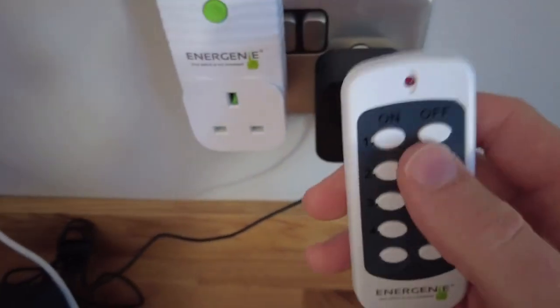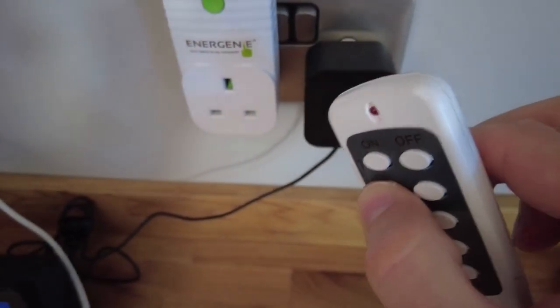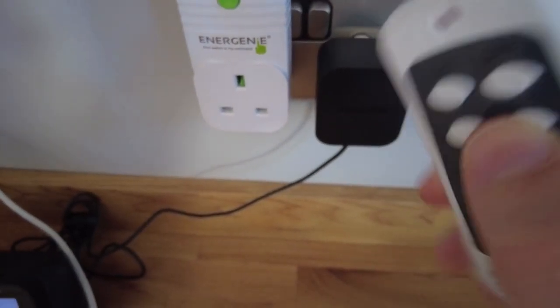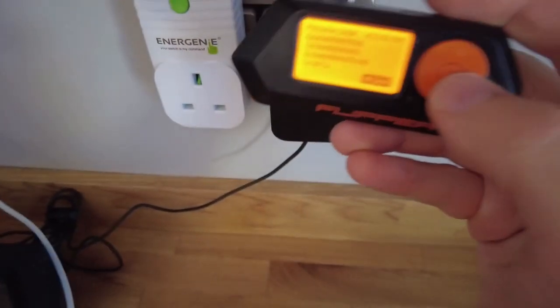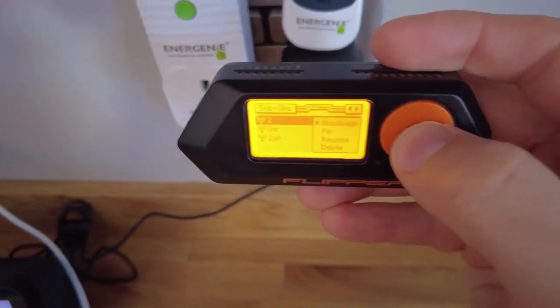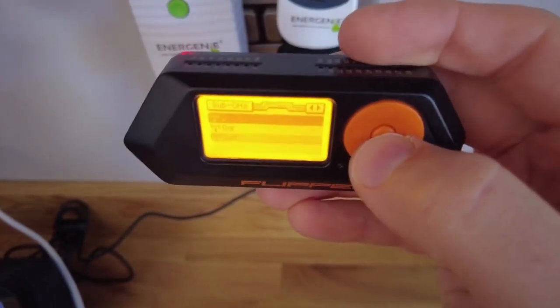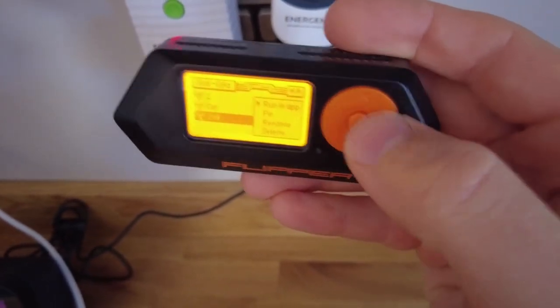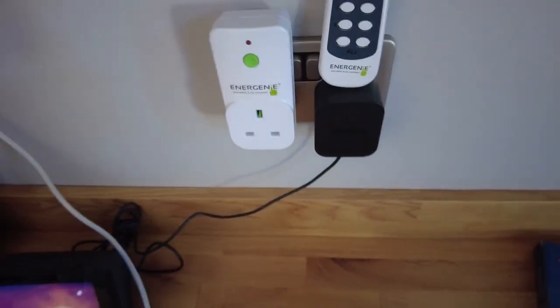That's on the Flipper. If I get the original remote, obviously it's the same thing. I'll press two and then two off. Then leave the remote, go back to the Flipper — go up to two, we're in app, send — there we go, flipped it on. Down there, two off, send — off. Awesome.